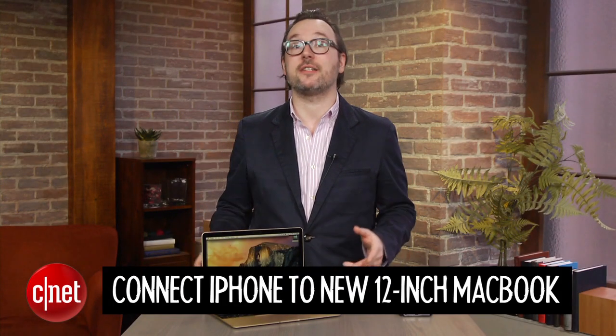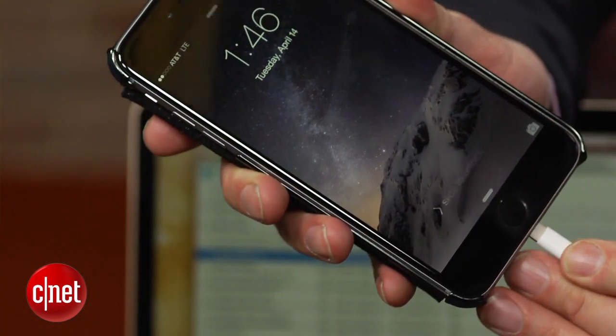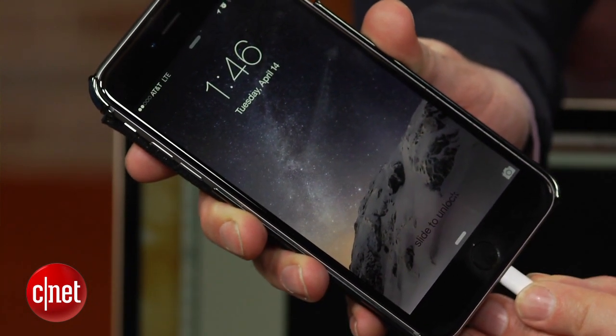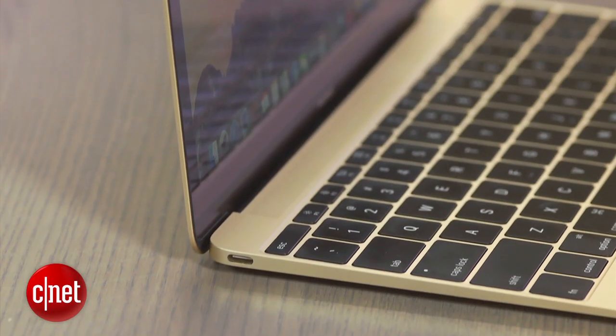I'm Dan Ackerman, and we're going to show you how to connect your iPhone or other iOS device to Apple's new 12-inch MacBook. Shortly after I wrote the review of this 12-inch MacBook, I got a reader email asking how one would connect an iPhone or an iPad or other iOS device to it, because this system only has one port on it.